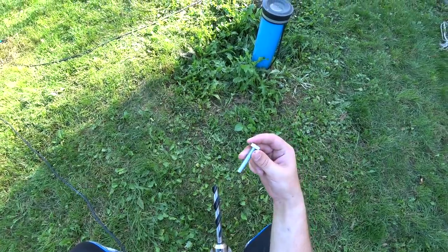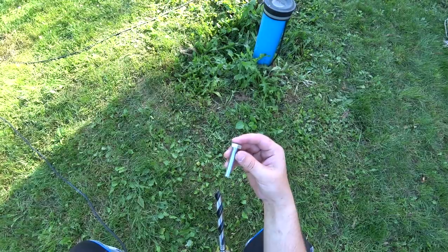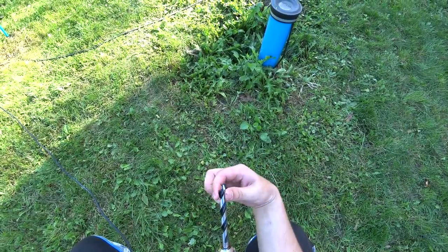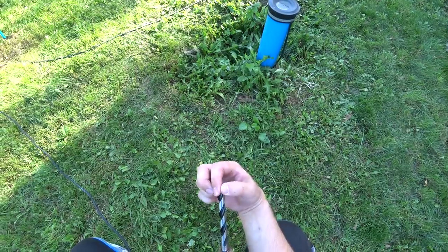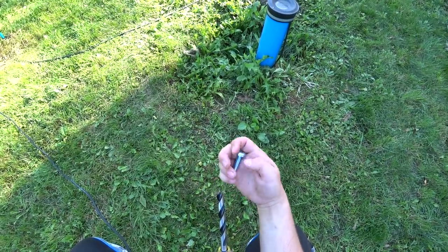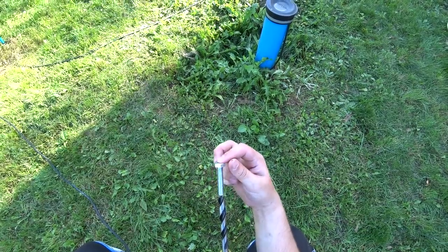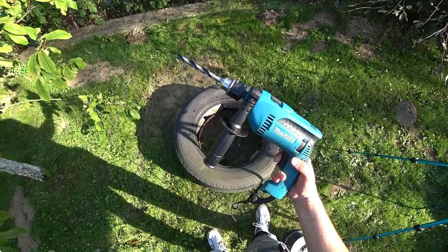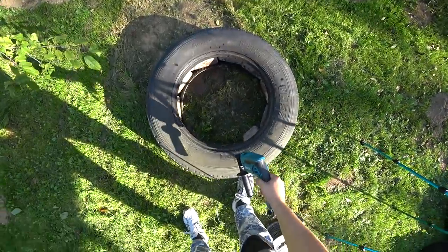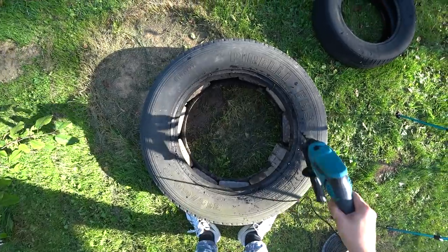To connect the tires with each other I'm going to use these bolts. The bolts are 1 centimeter in diameter, but the drill bit I'm going to use is a little bit wider — about 12 millimeters in diameter. Now we're going to take a drill and make four holes wherever we want in the base tire. Now we have four holes.